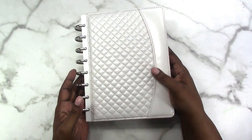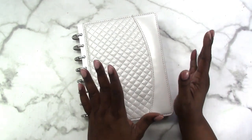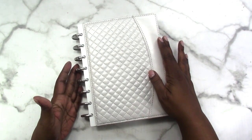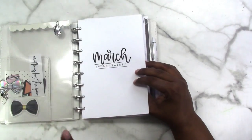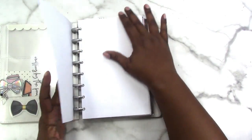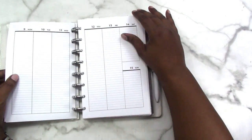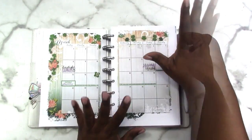I've been using this disc-bound — it's a five and a half letter or junior size. This is the junior size Arc notebook cover. The discs are metal discs from the Happy Planner, and the inserts I'm using on the inside are from my shop and also from my Patreon. The dated inserts I've been using are from Patreon, and this is what the inserts look like.